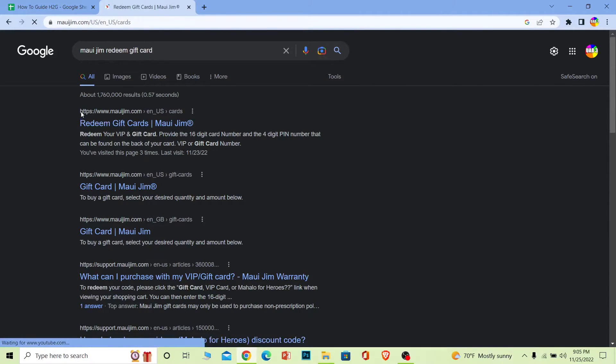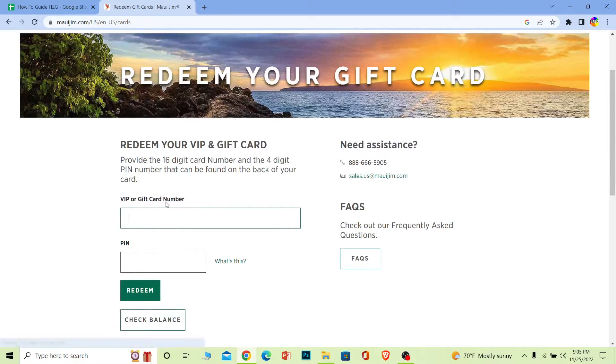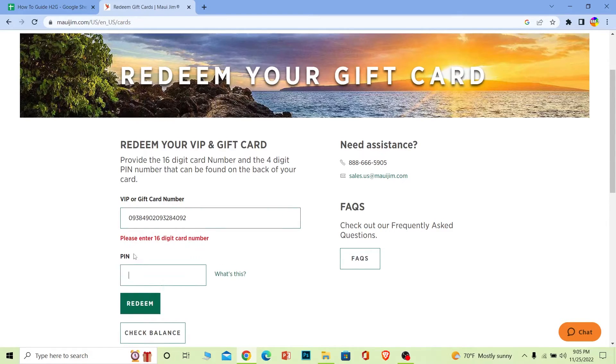Wait for the page to load and make sure your card is near you. Once you're on the page, you need to look at your card and enter your gift card number in the field provided. Make sure you enter it correctly.